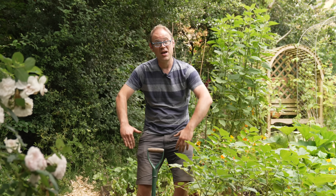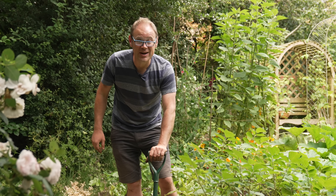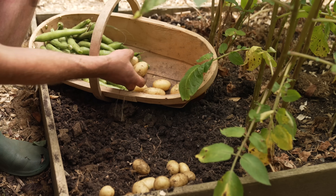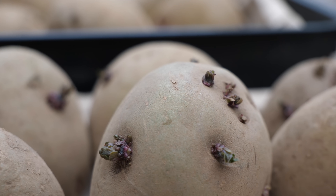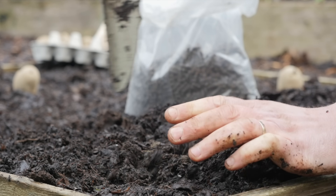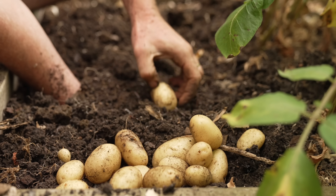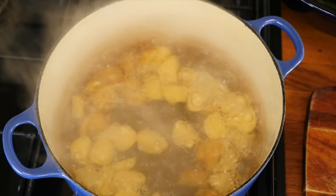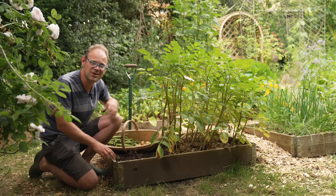Now you might have thought potatoes would be way at the top, but not so — you'll just have to wait to see what my number one is. But they definitely deserve a place for their sheer ease of growth. Sprout spring-planted potatoes the moment that you get them and then plant them from early spring into rich, fertile soil. I absolutely love those very first potatoes, those salad potatoes of the season — absolutely delicious, just boiled and served with lashings of butter and lots and lots of pepper. Absolute ambrosia.